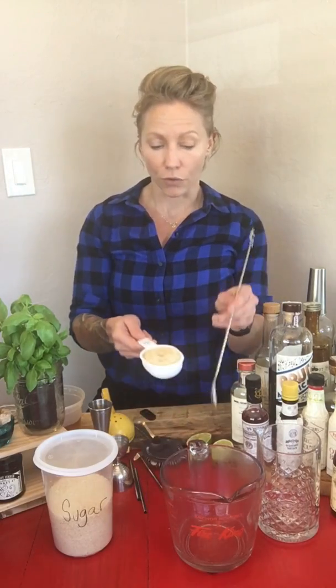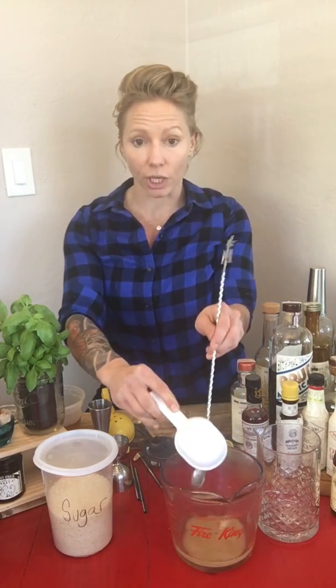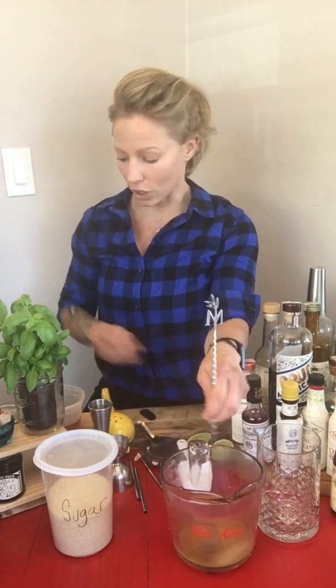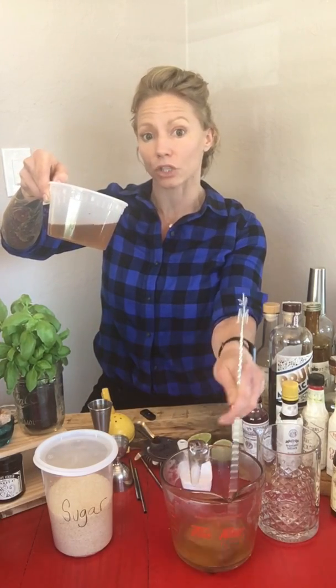Next, let's talk about simple syrup. It's a mixture of equal parts sugar and water. If you can't figure out equal parts sugar and water, you shouldn't be drinking in the first place. I know some bar geeks out there are going to say it has to be by volume or by weight — but seriously, the world's falling apart, let's not focus on the small stuff. Make sure your water is super hot. I've got equal parts sugar — dump that in, stir it up, and eventually in a few minutes you'll have something that looks like urine but it's actually simple syrup.